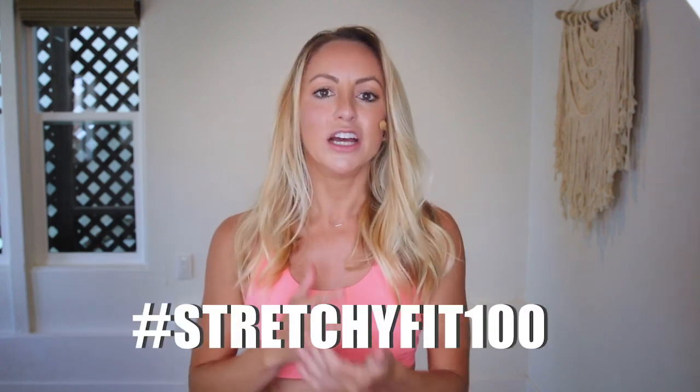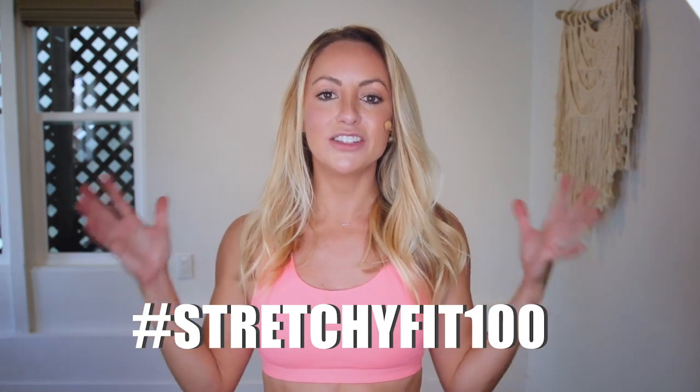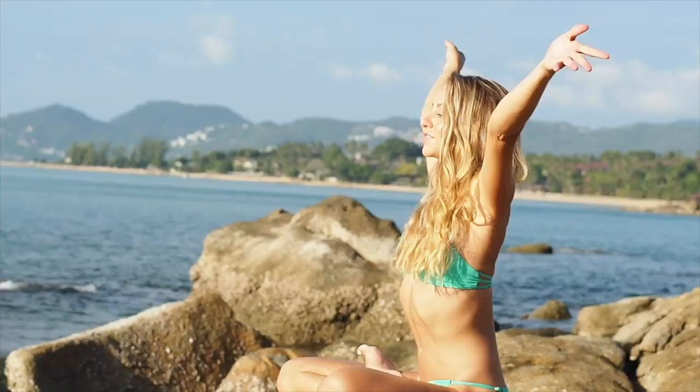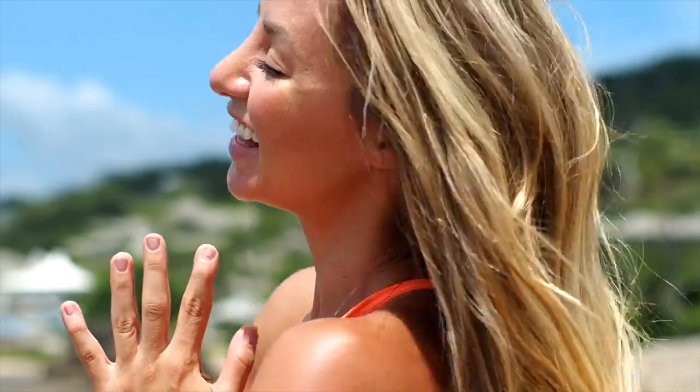Not only will you be able to show off all the great work that you've done, but you get to also connect with our beautiful community. I really encourage you to follow the hashtag stretchyfit100 so you can see all of the amazing women and ladies just like you participating in this challenge. When we do something together, we are unstoppable. When we come together as a community, we can achieve anything that we want in our lives — and that's what this challenge is about, for all of us to come together as a powerful community to encourage each other.